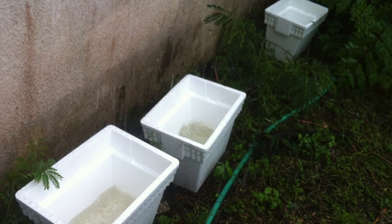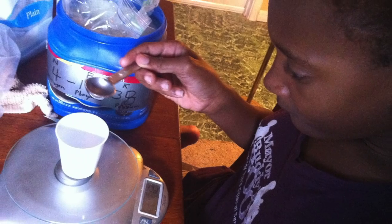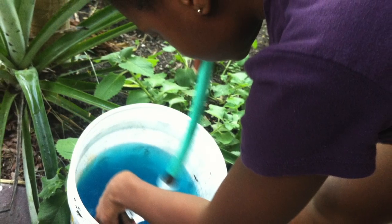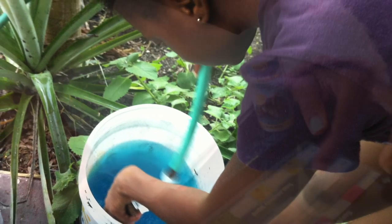Here I am collecting rainwater. Now I'm measuring out my fertilizer, and here I'm mixing it. I decided to use aquarium test strips to find the pH.